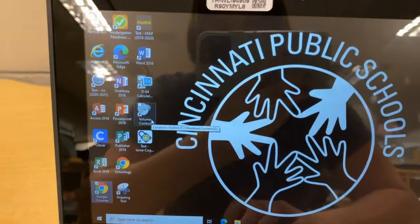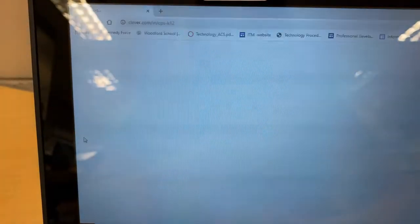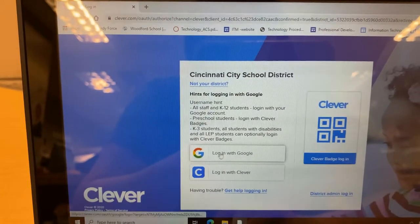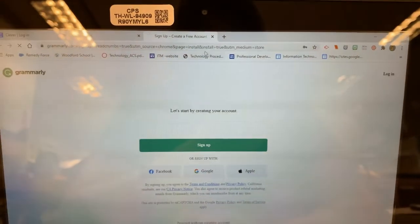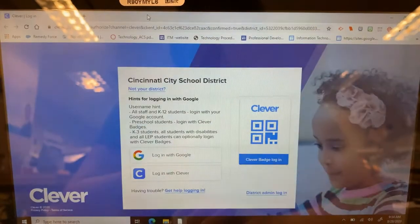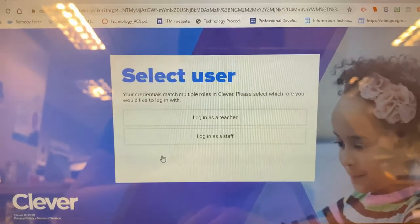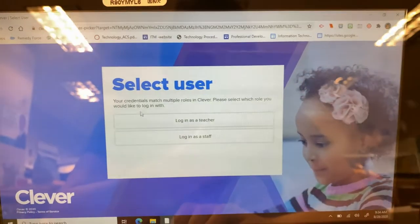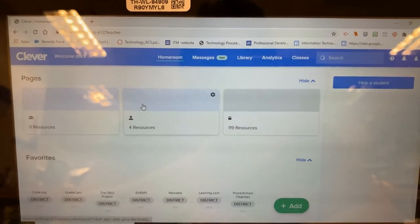Clever is the other thing we use a lot. Clever is also on your desktop. And if you click on your Clever, look at that — there's a button that says "Log in with Google." Well, we already logged in with Google, so we can click on that Google button. I have my extensions popping up — that won't happen to you if you don't have any. You're going to click on "Log in with Google," and then you won't have this because you're not a teacher, but you'll get to see all of those little buttons, and it will look a little bit like mine.